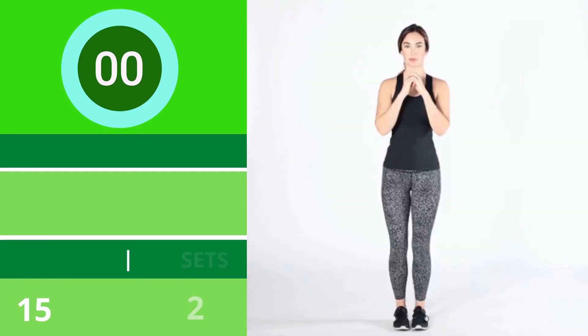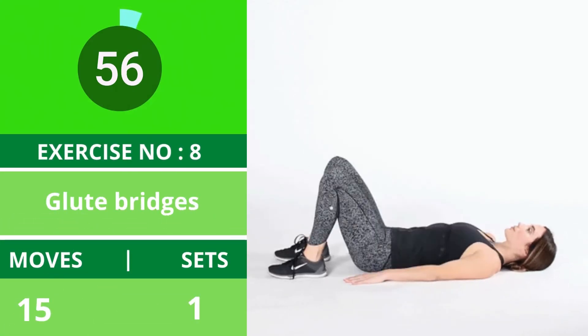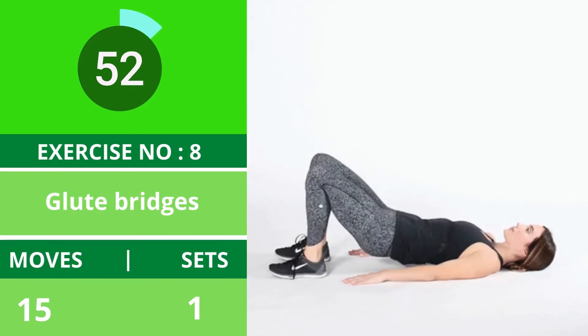Exercise number eight: glute bridges. This exercise works your buttocks and thighs. Engage your abdominals — this will help you support your body and work your stomach muscles.